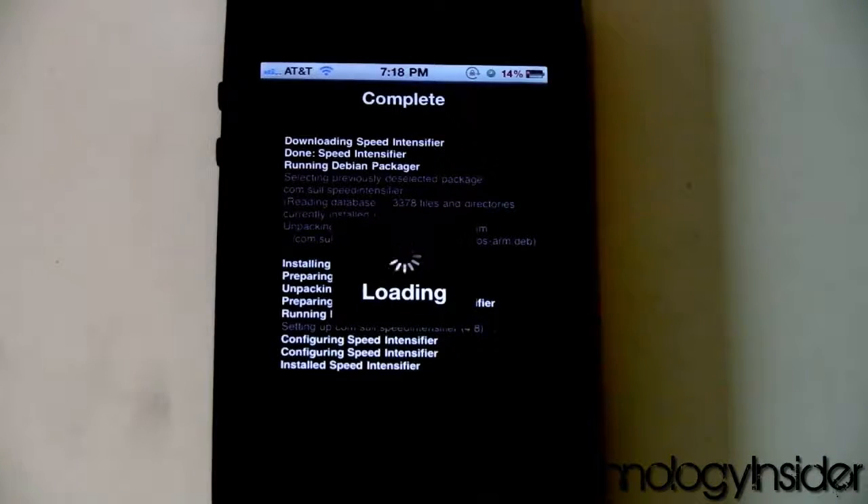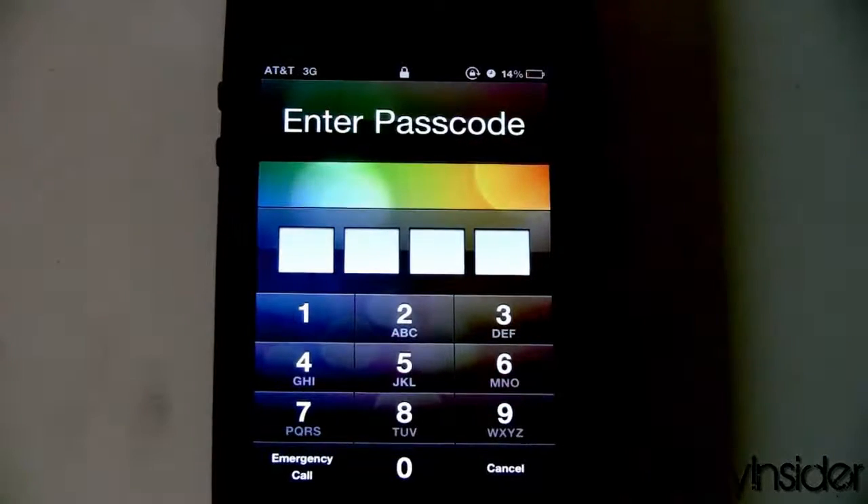We're going to restart Springboard. Once that's done, type in your passcode.